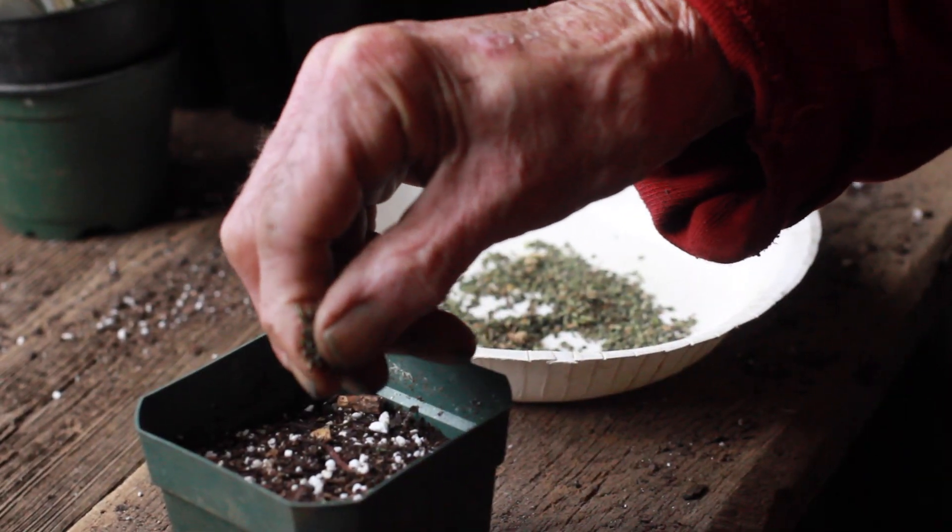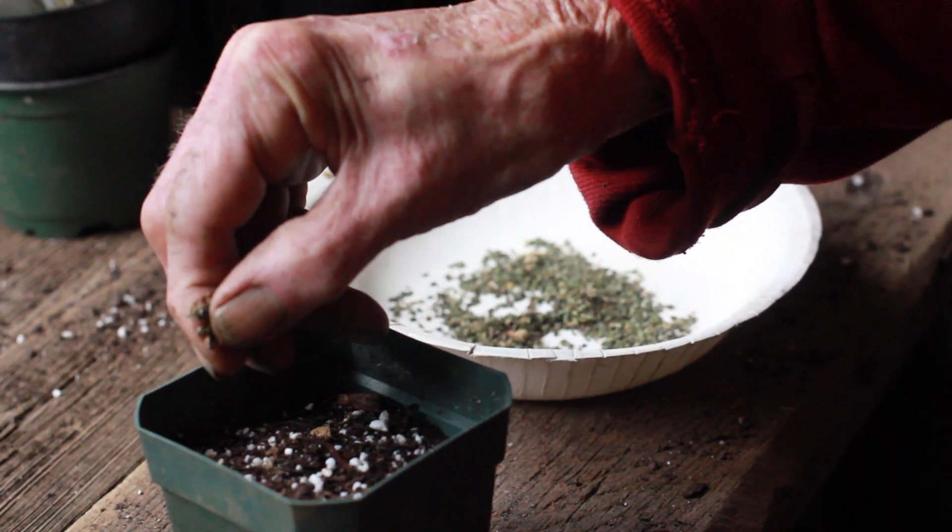The easiest thing to do is seed growing because it requires the least amount of special materials, time, effort, and whatever. You just need pot soil and the know-how to germinate the seeds.